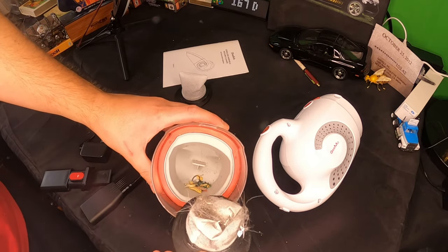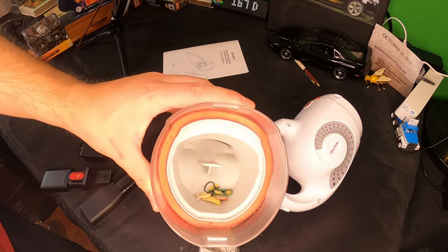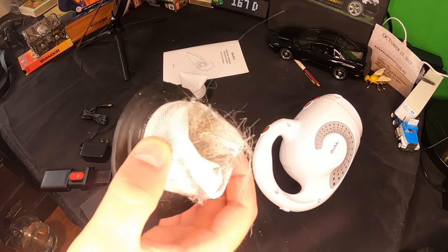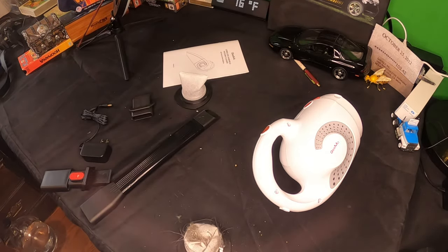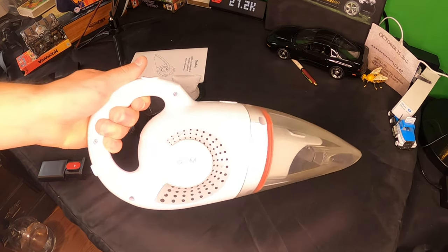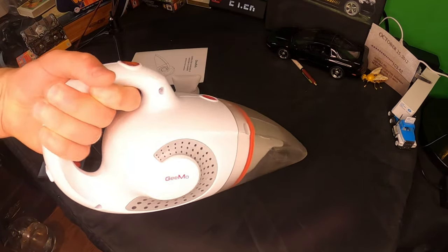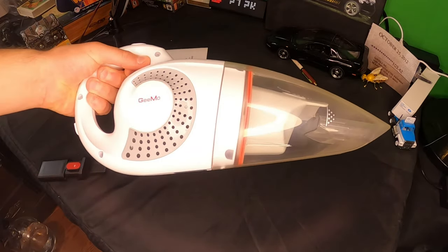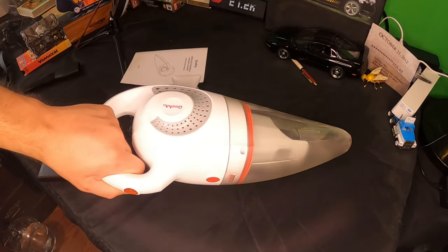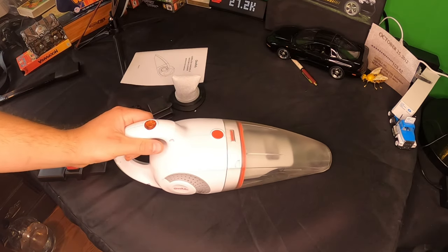Wow, oh my goodness, that's a lot of stuff! I didn't think the floors were that bad, but as you can see this thing does its job. Overall, I think it's safe to say we can give this a seven out of ten. It's a great cordless vacuum, it works great for small to semi-medium jobs. Overall very happy with it — good vacuum. Check out the link in my video description if you're interested.